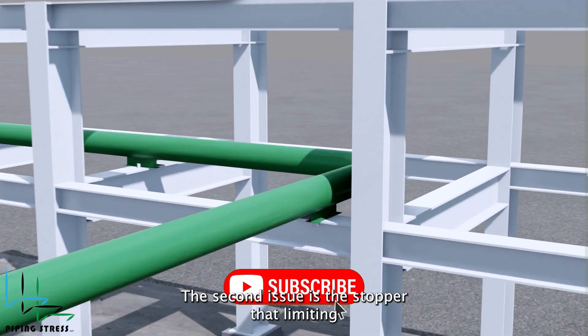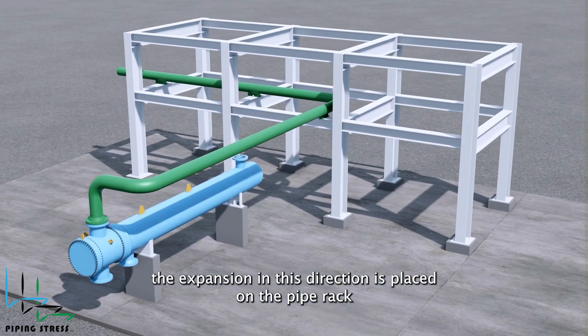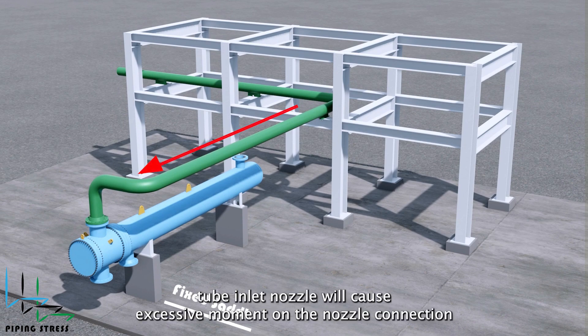The second issue is that the stopper limiting the expansion in this direction is placed on the pipe rack. The distant location of the stopper from the exchanger's tube inlet nozzle will cause excessive moment on the nozzle connection.